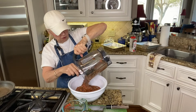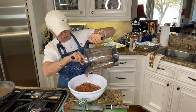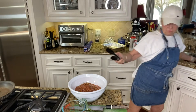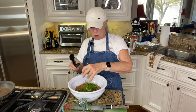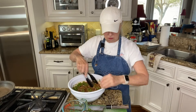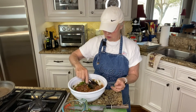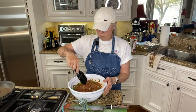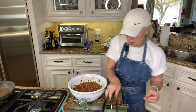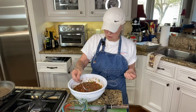Remember that cilantro that Chrissy went and got for me? I've got it all chopped up — about a handful right here — and we're going to go ahead and put that in. It's coarsely chopped. I am so excited about this, I cannot wait to taste it. Got that all mixed in — oh yeah, this is beautiful. Nothing like fresh produce and fresh food in the spring. Let me get a spoon and give this a little taste to see if we need anything else.